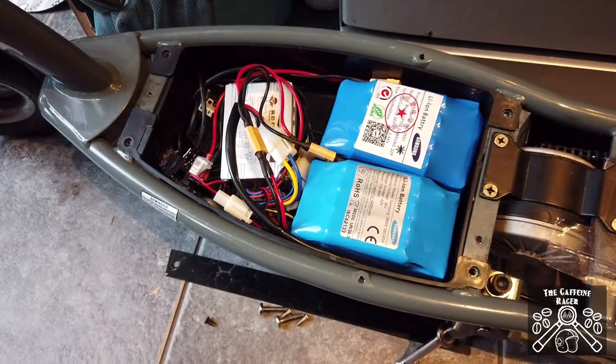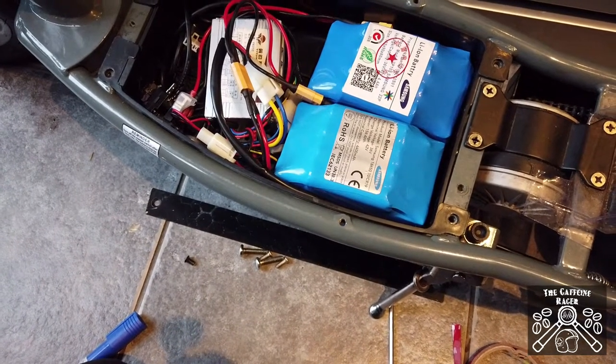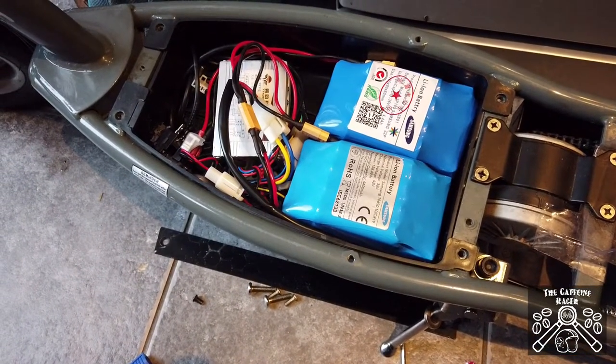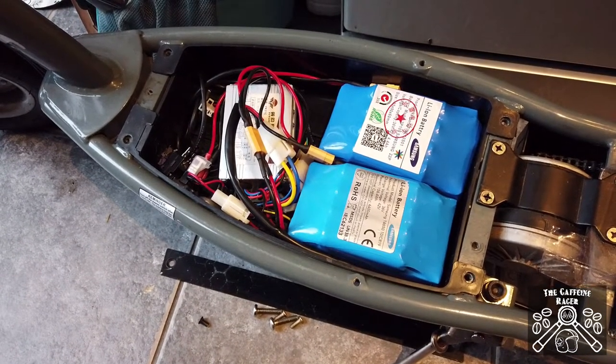There are some people on YouTube doing mods for these that I wouldn't recommend. There's no point hacking things apart too much when there are such cheap parts out there to make these things work so well.